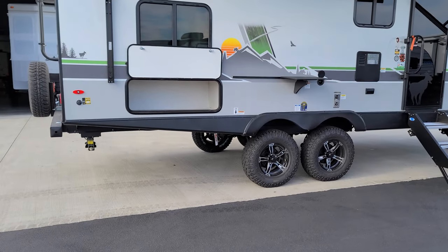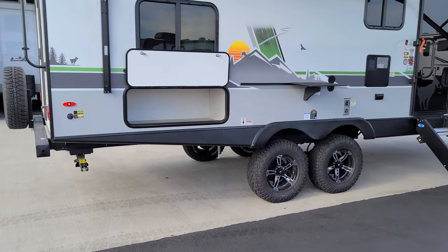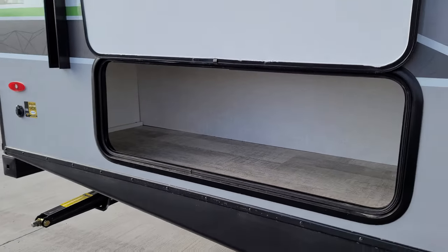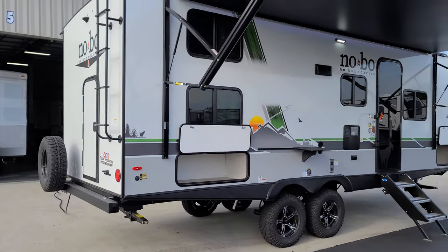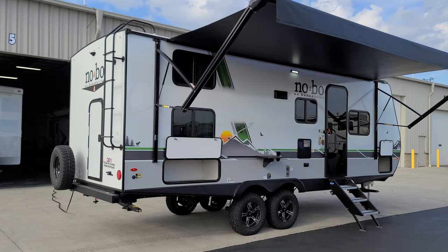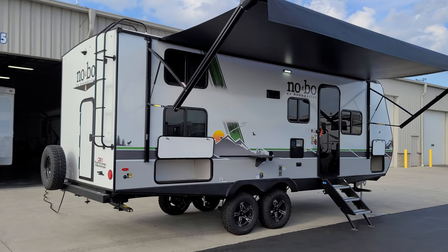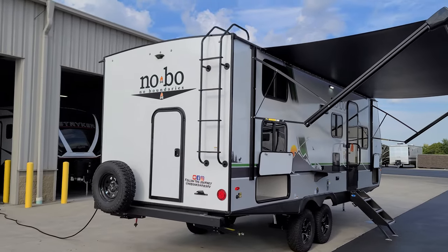Just down below you can see a gas line hookup for that griddle. There's a little storage area underneath the bunk area. Right here is also a solar plug-in port where you can connect a portable solar panel to supplement the solar already on the RV — handy if you're at a campsite under a tree and need to stretch the panel out into the sun.